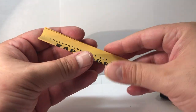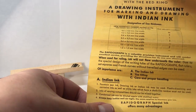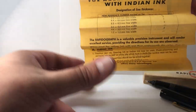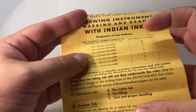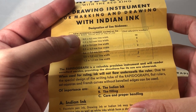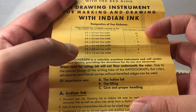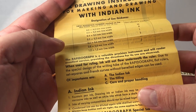It's fully complete. Then we have our instruction sheet — also in English — and it says: 'Instructions for the use of the Rapidograph with red ring, as in Rotring — a drawing instrument for marking and drawing with Indian ink.' We can see the nib size references: the current Rotring markings are 0.2, 0.3, 0.4, 0.5, 0.6, 0.8, and 1.2, and here we have the previous reference numbers — double zero, zero, one, two, dash (not available), then three.